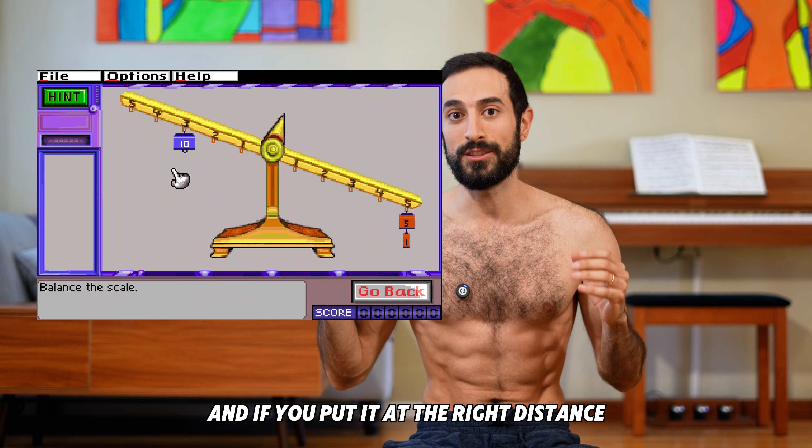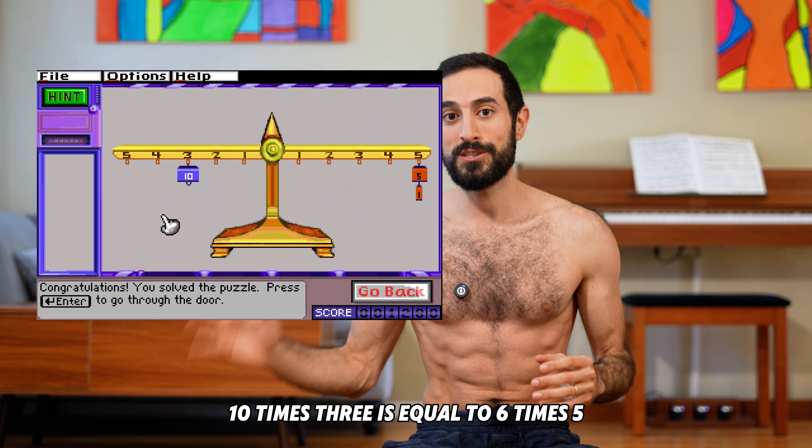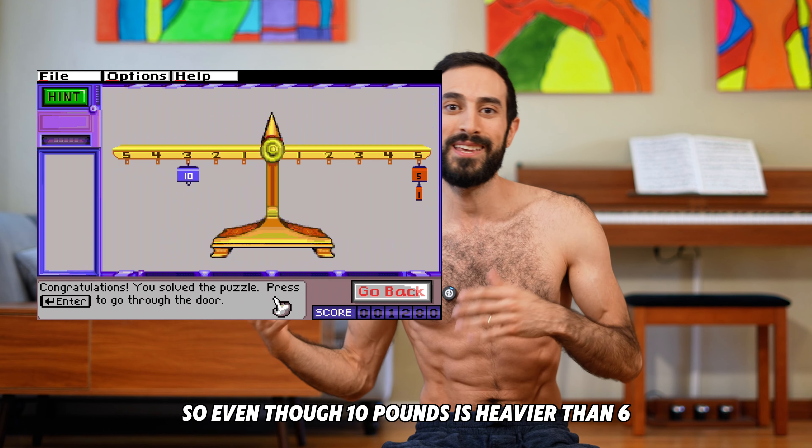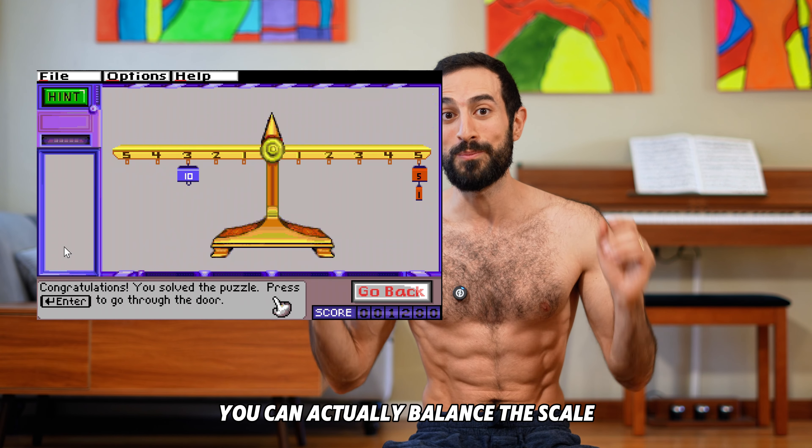And if you put it at the right distance, 10 times 3 is equal to 6 times 5, so even though 10 pounds is heavier than 6, you can actually balance the scale.